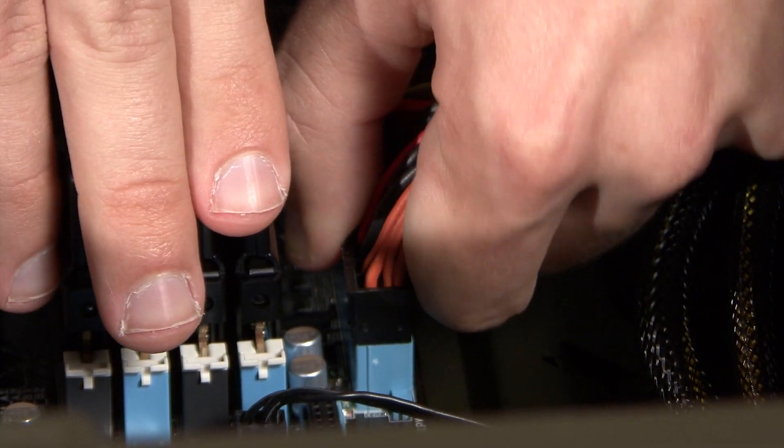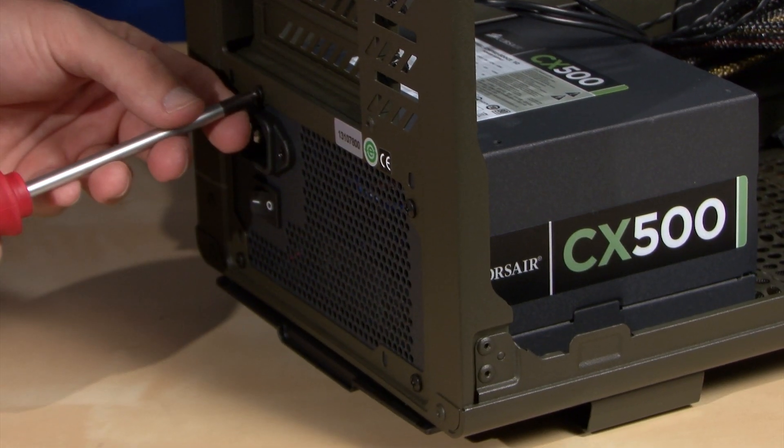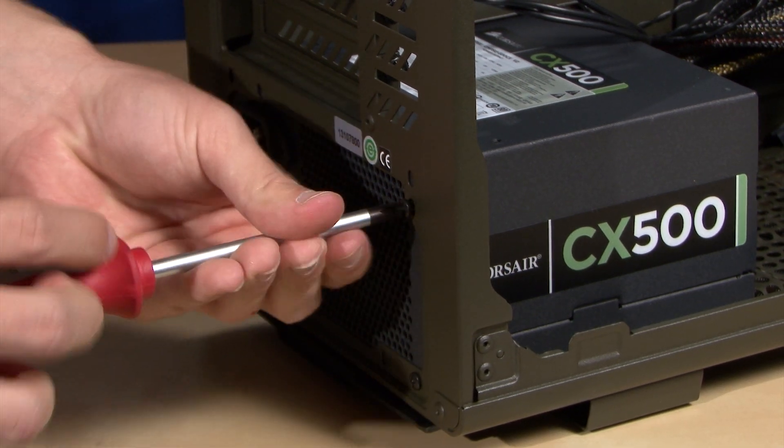Next, let's unplug the 24-pin cable, CPU power, and the SATA and peripheral cables. Now we can remove the main unit and all of its cabling.